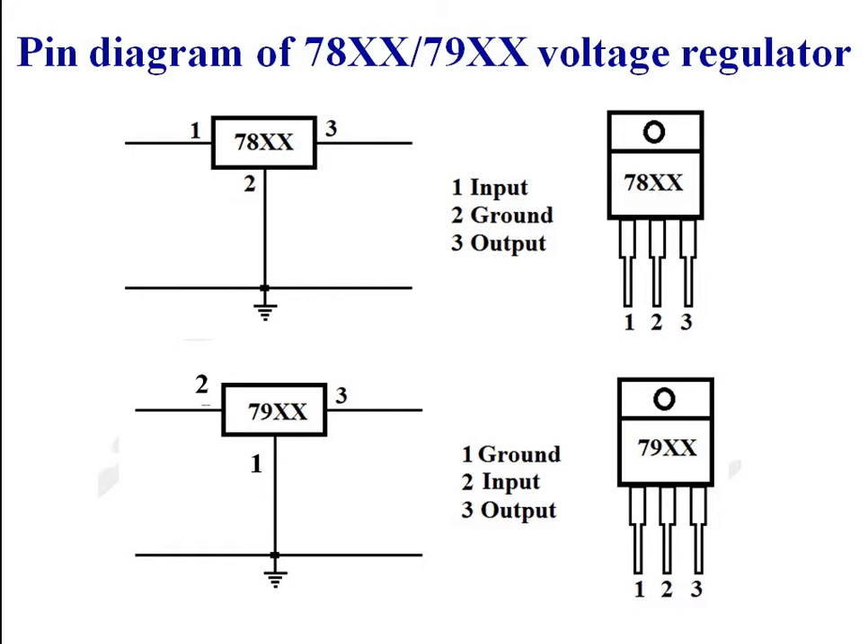This is the pin diagram of the 78xx or 79xx series voltage regulator. For a 78xx series voltage regulator, pin number 1 is the input pin, pin number 2 is the ground pin, and pin number 3 is the output pin. In the case of the 79xx series voltage regulator, ground is the first pin, then comes input as pin number 2, and pin number 3 is the output.